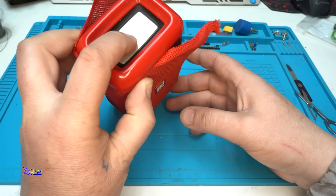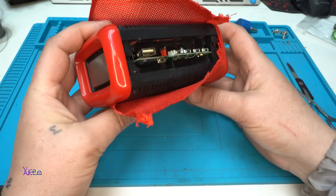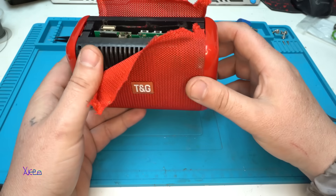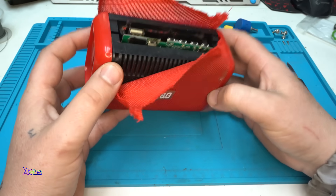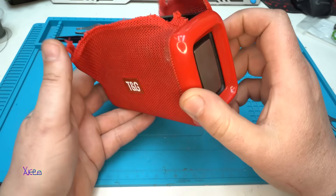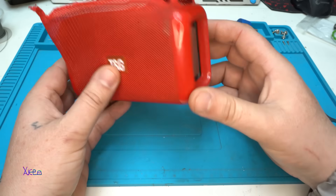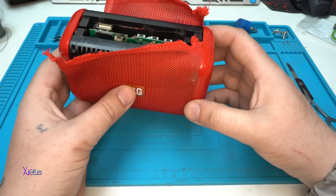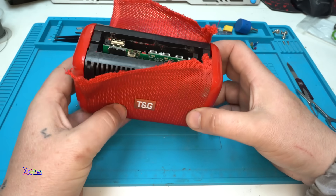These are not speakers — these are radiators, and the main speaker is somewhere inside. What can I do using this cheap Bluetooth speaker? Can I fix it or try to reuse the parts? Okay, let's start today's video.